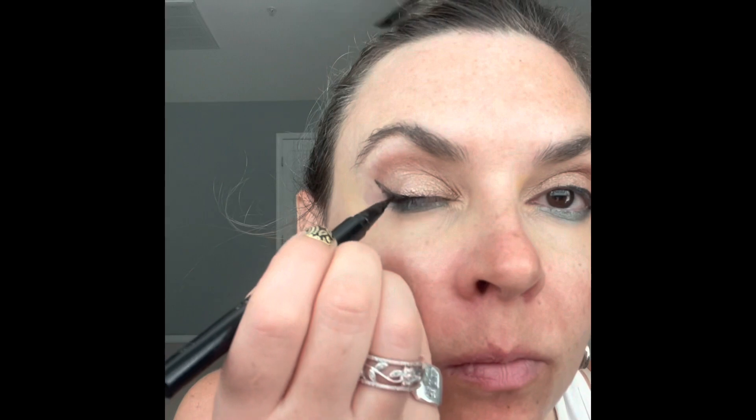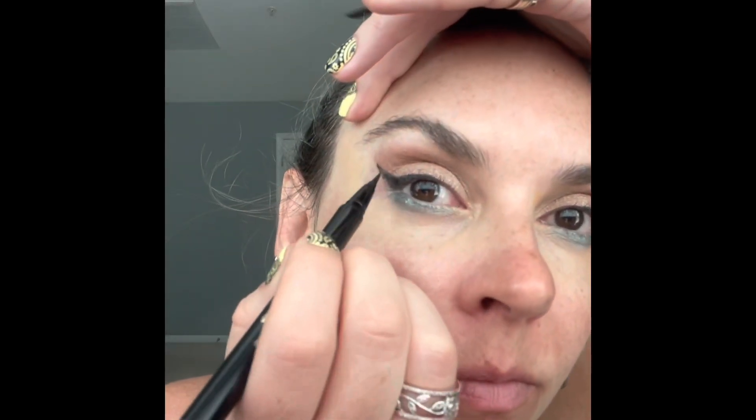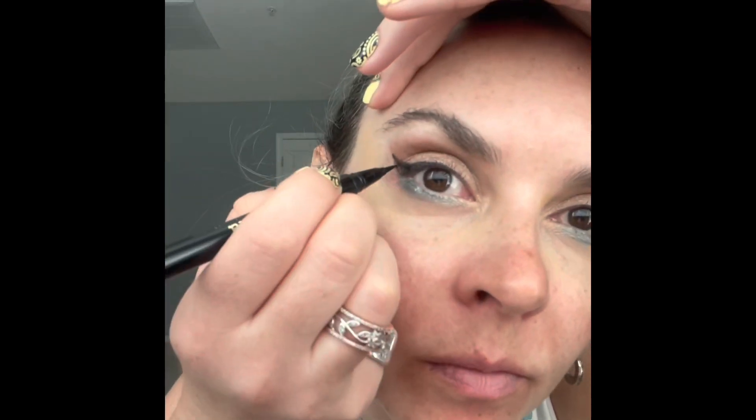Once all the eyeshadows are blended to my satisfaction, I create my cat eye. I use a liquid pen — always follow the lower lash line to get the curvature of your cat eye, then bring it to the center of your top lash line and finally fill in the blanks. Remember, take small steps; nobody has that steady a hand to get a perfect line the first time, so just play connect the dots.